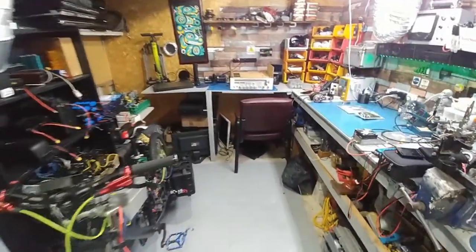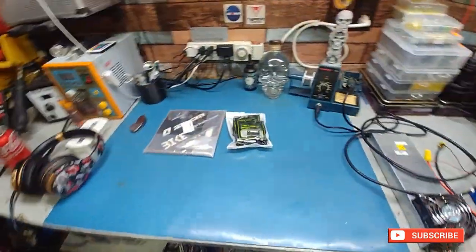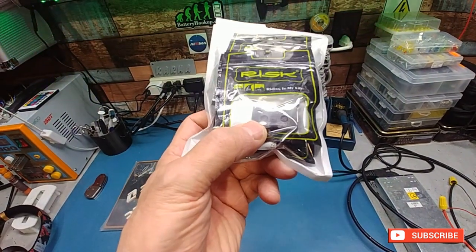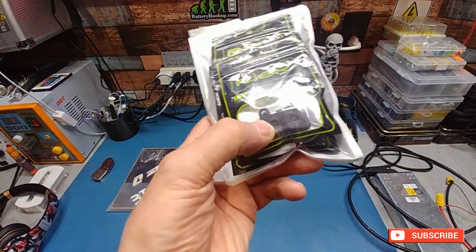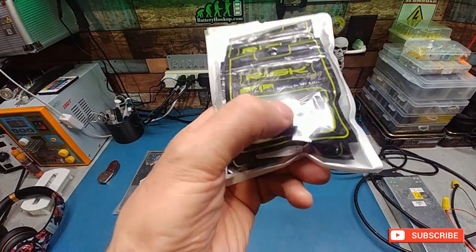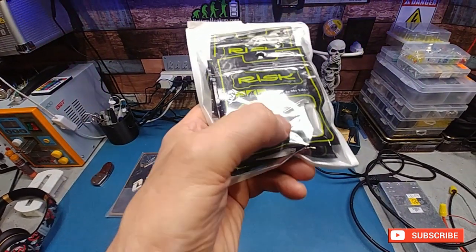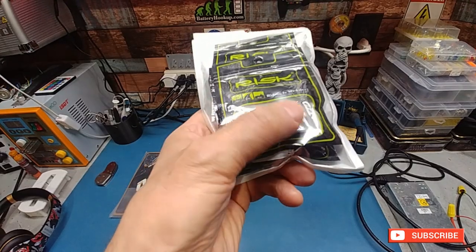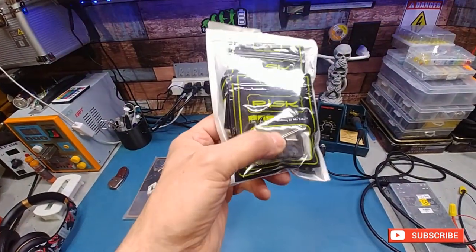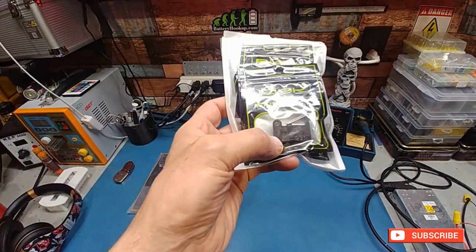Hey guys, welcome back. Not much in the way of an update — I got some more parts in. I picked these brake pads because they basically don't look like they've been recycled. I've had that in the past where I've got them and you can see they've been blatantly painted over, with a little bit of rust and a moon-shaped groove on the plate from the brake caliper. But these actually look pretty new, so I'm not gonna try and sell them short.